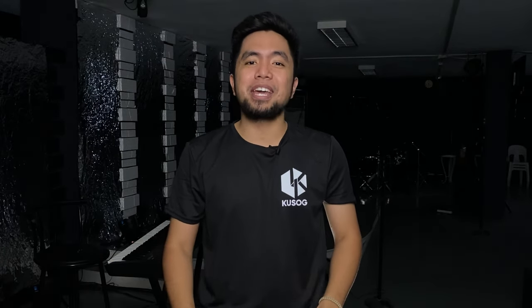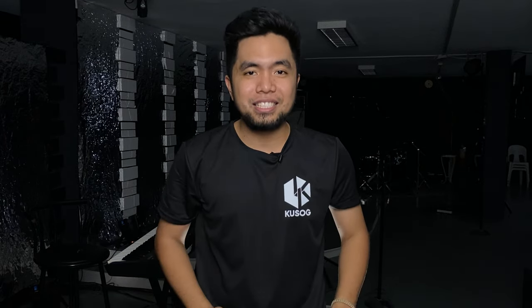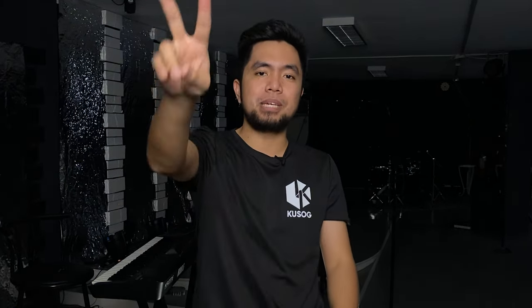This is Kyle, Church at a Budget PH — a channel that aims to help churches become efficient and effective. See you guys in the next video. Peace!